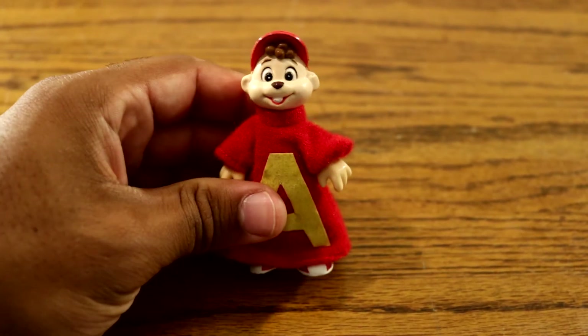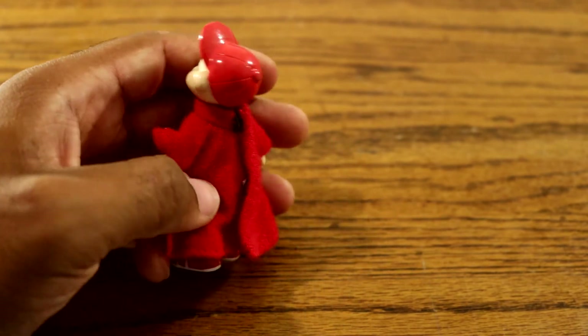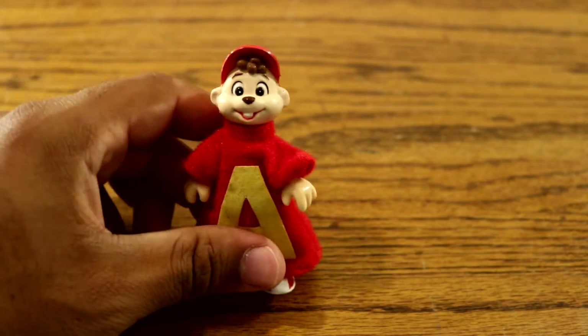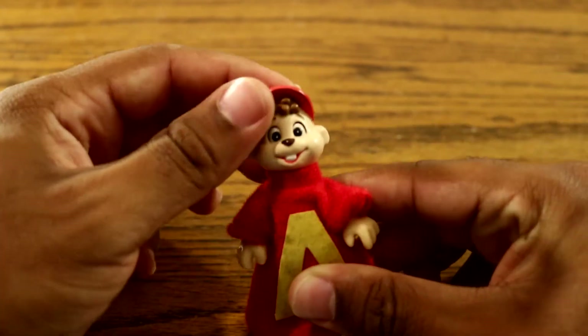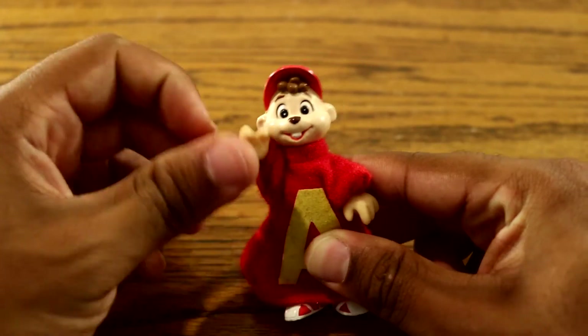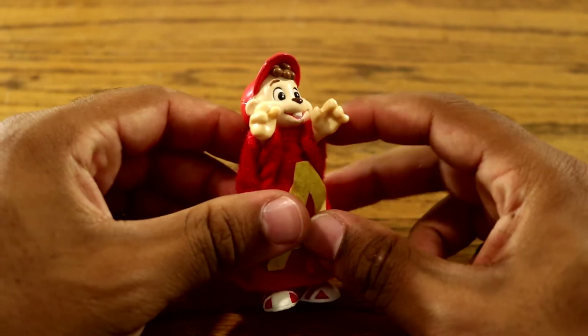This guy is pretty awesome. He's got his little weird sweater with no pants. He's pretty cool. He can't move his head, but he can move his hands.